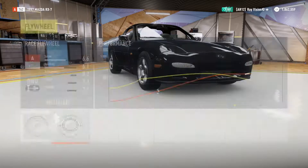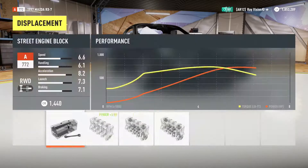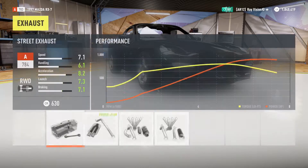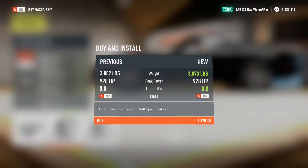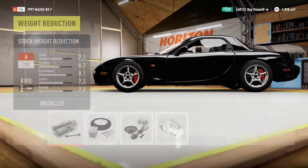I have gotten a lot better at these the more I do them. I've learned a lot about how to make a drift build, and I feel like I'm going to end up going back to my Mustang because it's such a good drift car. I think I'm going to end up changing some things in the tune and the upgrades to make it a better drift car.